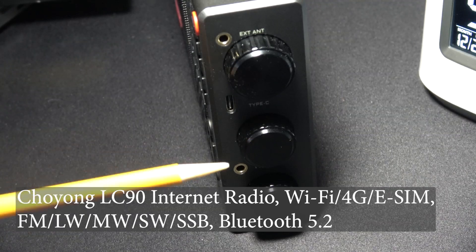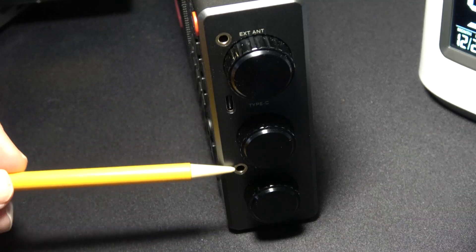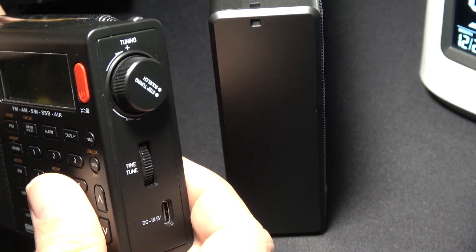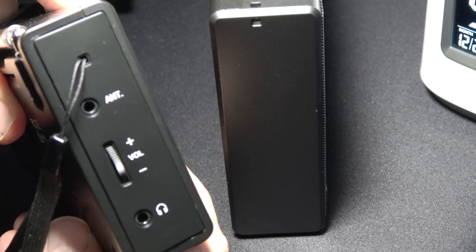The LC90 is often criticized for having its knobs on the same side as the external antenna port, charging port, and headphone port, while leaving the left-hand side completely blank. Why is that when other manufacturers utilize the right and left side of their radios for controls?